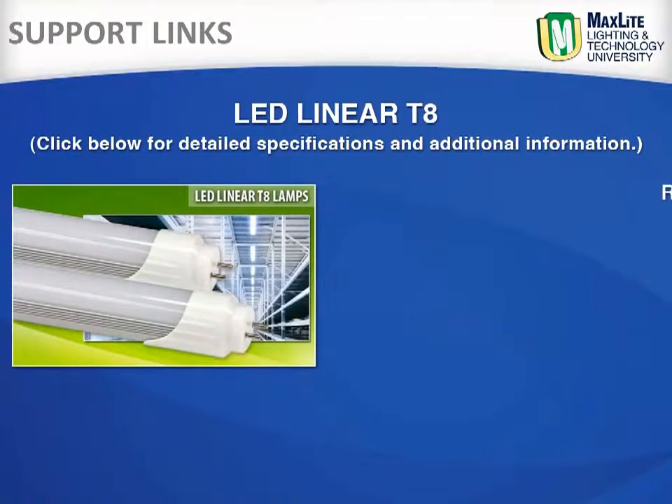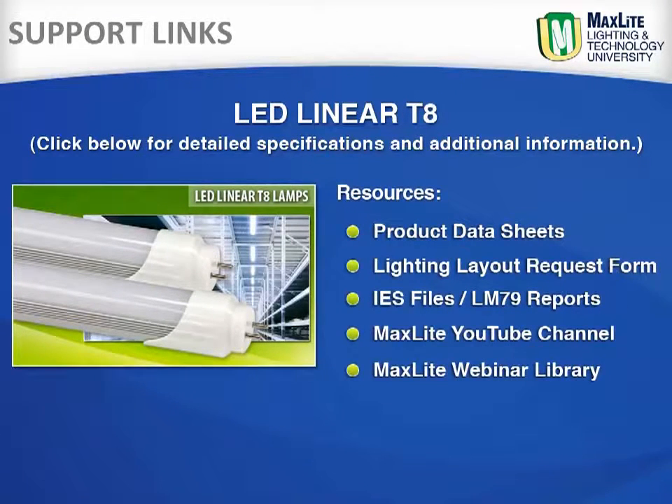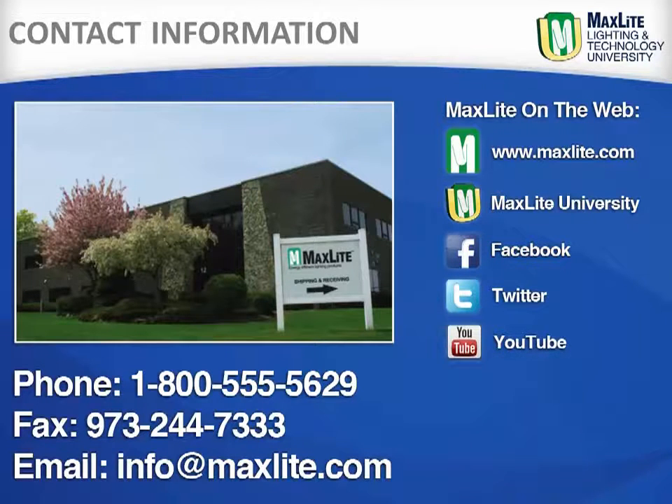These links provide a direct link to MaxLite.com and our linear LED T8 specifications, LM79 test reports, and full data sheets. You may also download the IES files for your lighting layouts, or request a form so that we can provide the layout for you. While MaxLite ships internationally, we are locally headquartered in West Caldwell, New Jersey. Additionally, MaxLite has a full distribution center in the greater LA area. We are available by phone, fax, or email to answer any questions.